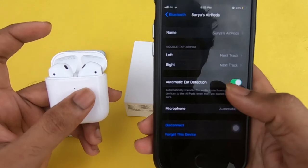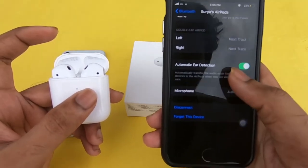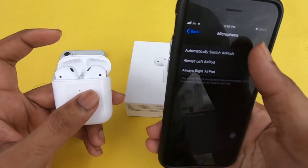In the Apple AirPods, there is an accelerometer sensor. There is an Auto-Pause and Auto-Play feature. There is also a battery indicator in the AirPods.